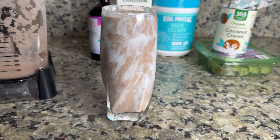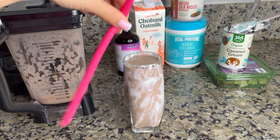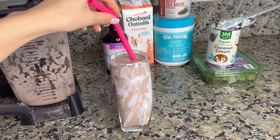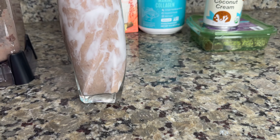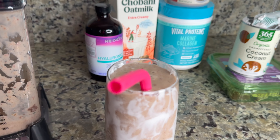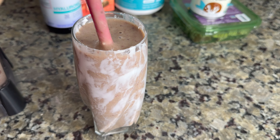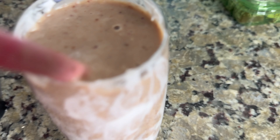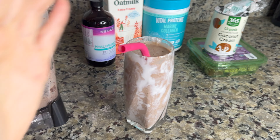We should all care about our planet, so I'm using a reusable straw. Oh my god, it looks so delicious! Let's try it together. Mmm... wow, I love it! Try it — okay, bye bye!